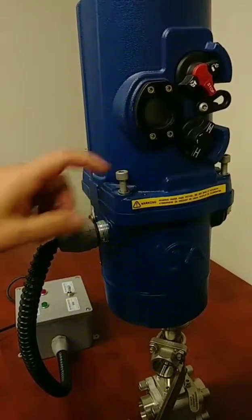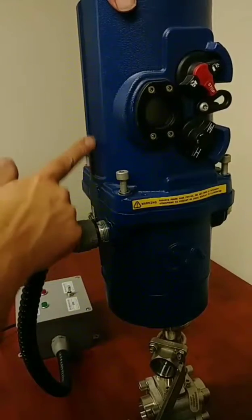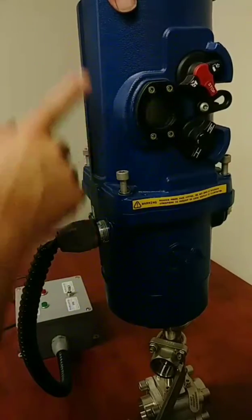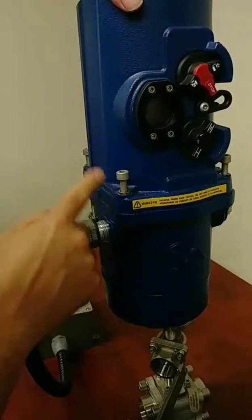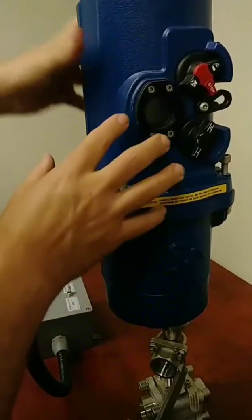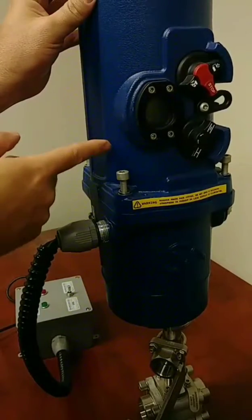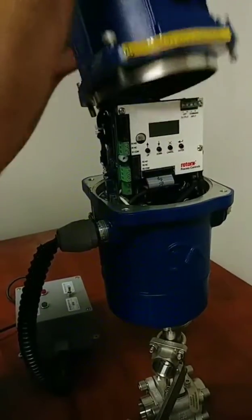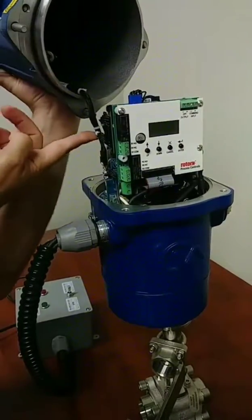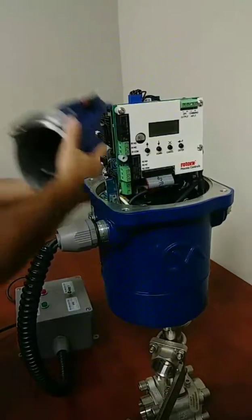I've already loosened these four alien head bolts that hold the cover on, so I'm going to go ahead and lift it off. On this side of the actuator, there's a wiring harness that connects the local display and super capacitors to the main control card of the actuator. I'm going to pull this off and then disconnect the wiring harness by pulling straight up on the connector. I'll hold it up — this is the location of the wiring harness. Pull it straight up and set the cover aside.